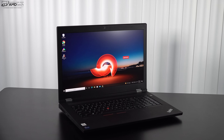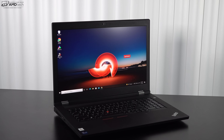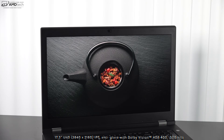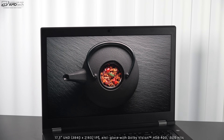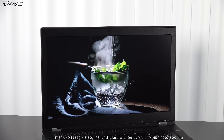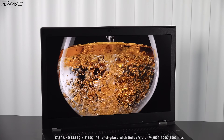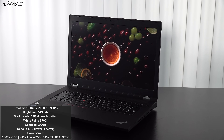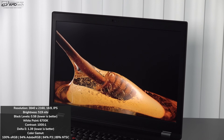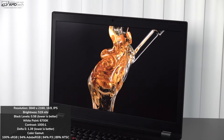There are two display options: a 17.3-inch Full HD 1920x1080 IPS anti-glare panel that tops out at 300 nits, or — what I have in my review unit — a 17.3-inch UHD 4K display at 3840x2160. The 4K option is IPS with an anti-glare coating, reaches up to 500 nits, and is an HDR 400 Dolby Vision display, making high dynamic range content excellent. It also features factory color calibration out of the box — great for color grading, video editing, and Photoshop work.